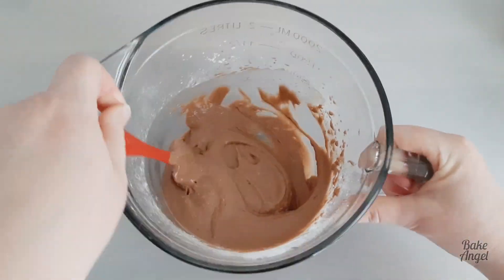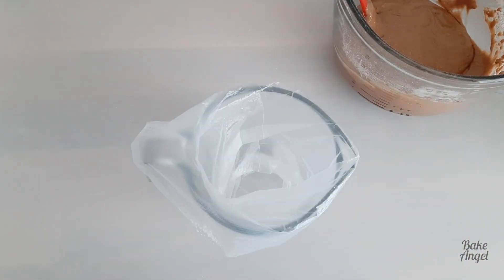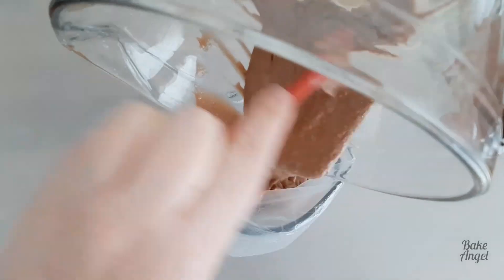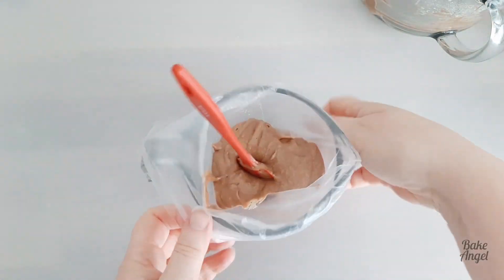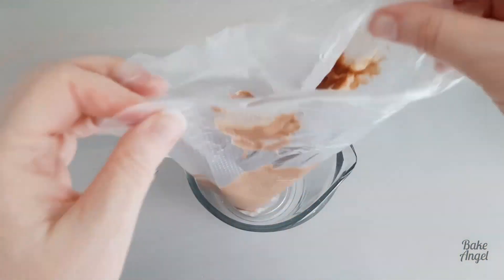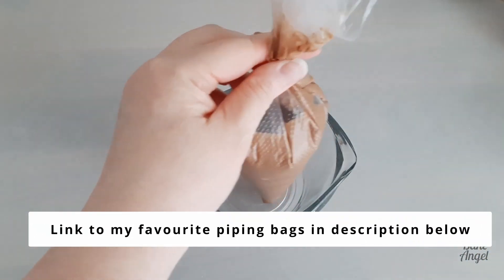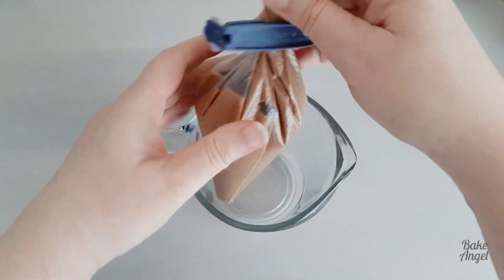This is an eight-ingredient recipe that takes less than 10 minutes from prep to plate. One of my top tips when making doughnuts is to transfer your doughnut batter into a piping bag. If you pipe the batter into the cavity in the doughnut pan, you'll end up making less mess and you can control the batter to make sure you have an even amount in each cavity, so the doughnuts will be relatively the same size.